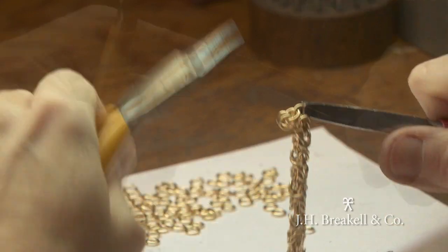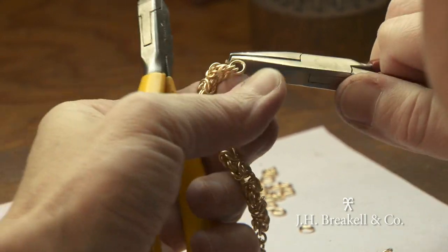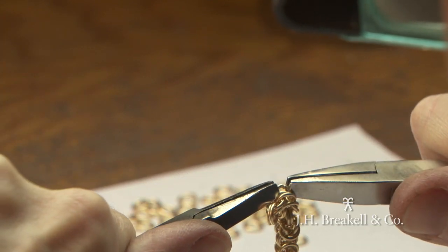We repeat this process endlessly, if need be, until we get the length of chain we like or that we're required — large or small. We've even made necklaces as long as 30 inches. Pretty spectacular looking.